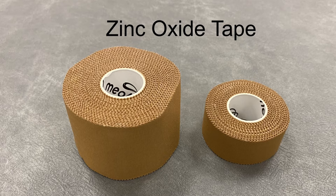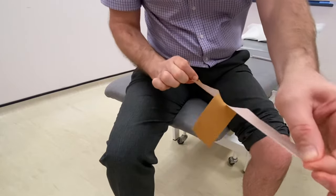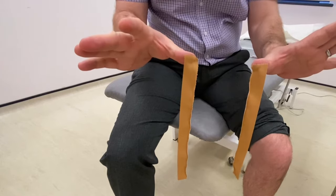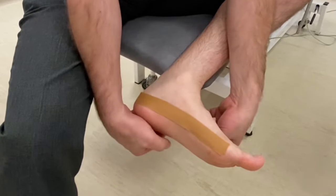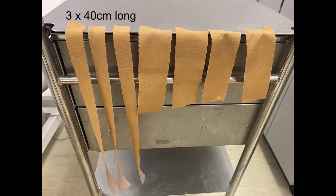You'll need a roll of 5cm and 2.5cm width, or just use 5cm tape and tear it along its length. Cut 3 lengths of 2.5cm tape long enough to go from the base of your big toe right around the heel to the base of your little toe — about 40cm long for a size 9 foot. Then cut 4 lengths of the 5cm tape to about 20cm long.